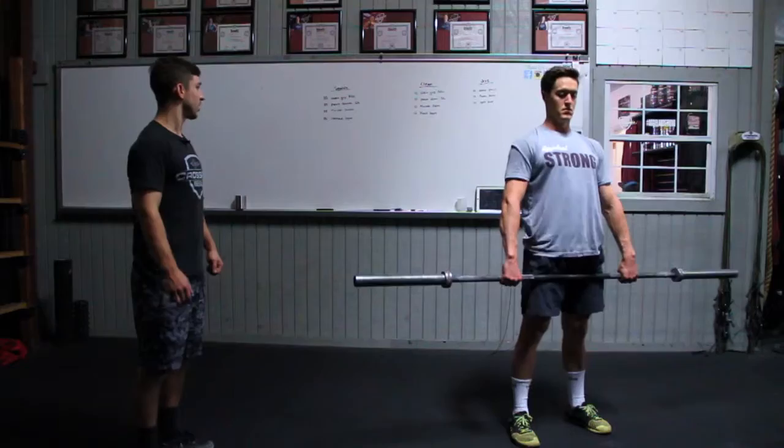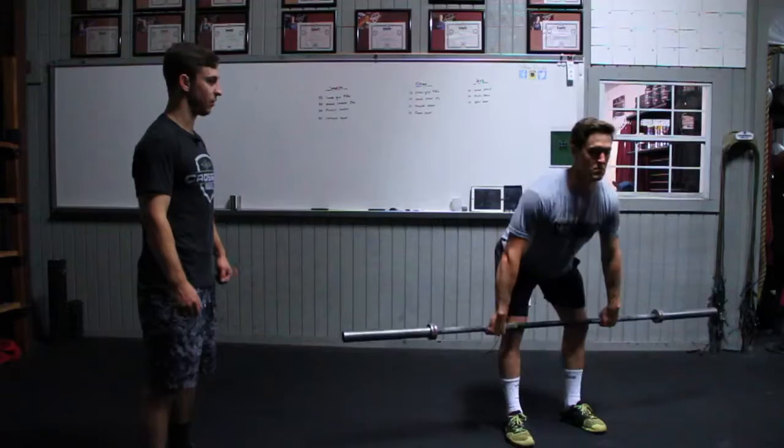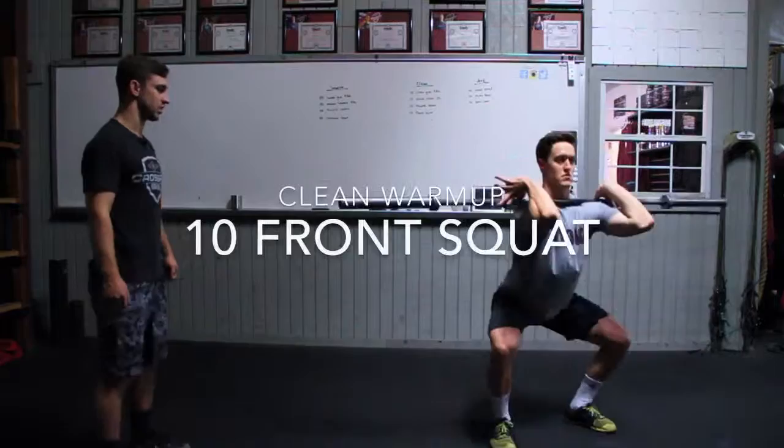After the pause clean deadlifts, we go to those ten muscle cleans — opening those hips, keeping that bar close on the way up, and rotating those elbows very quickly to get that good front rack position. After those muscle cleans, we go ten front squats: pushing those hips back first, going hip crease below knee crease, driving through the heels, and opening the hips all the way at the top.